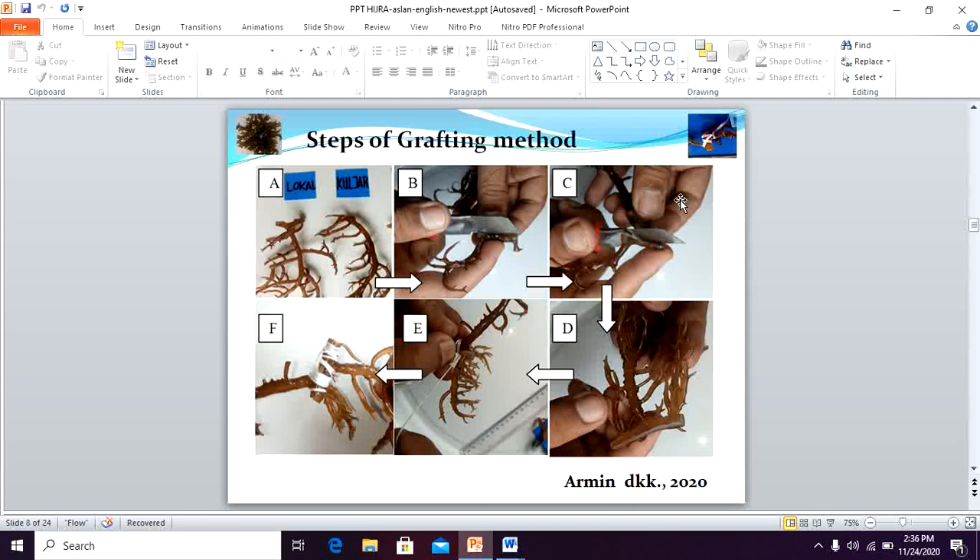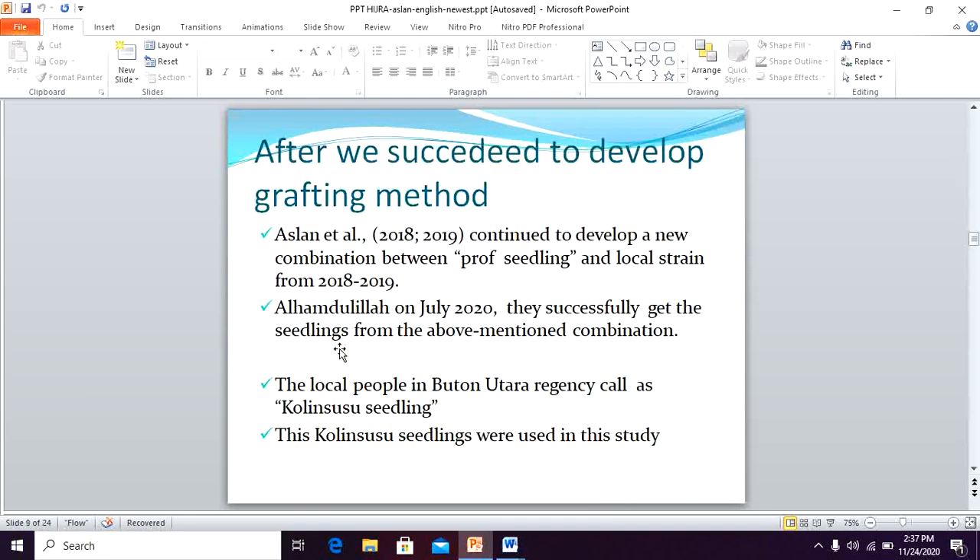Therefore, we continued to use this grafting method to develop other combinations of prof and local strain. This picture shows the step-by-step grafting method: we initially use local and tissue culture seedling resources, followed by six steps, and we use a strike-slip position for cultivating this combination. After developing the grafting method, we continued to develop a new combination between prof seedling and local strain from 2018 to 2019. Alhamdulillah, in July 2020 we successfully obtained the seedling from the above-mentioned combination, which local people in Buton Utara Regency called the Kulin Susu seedling.